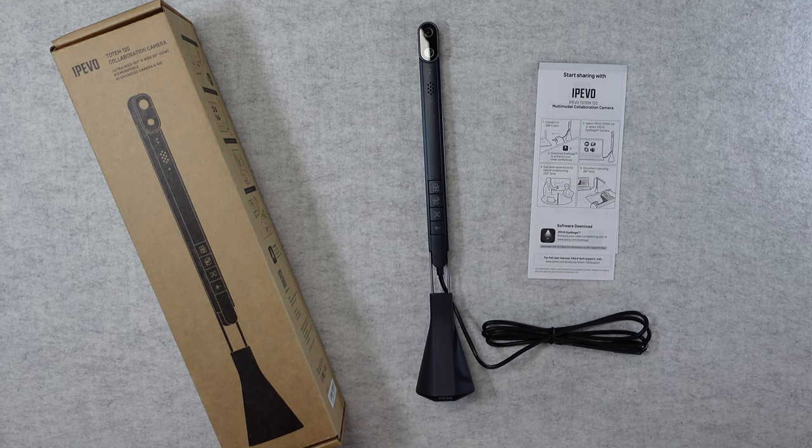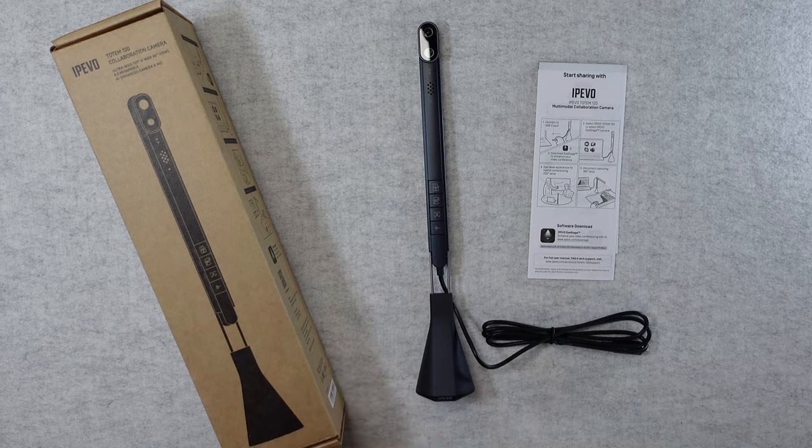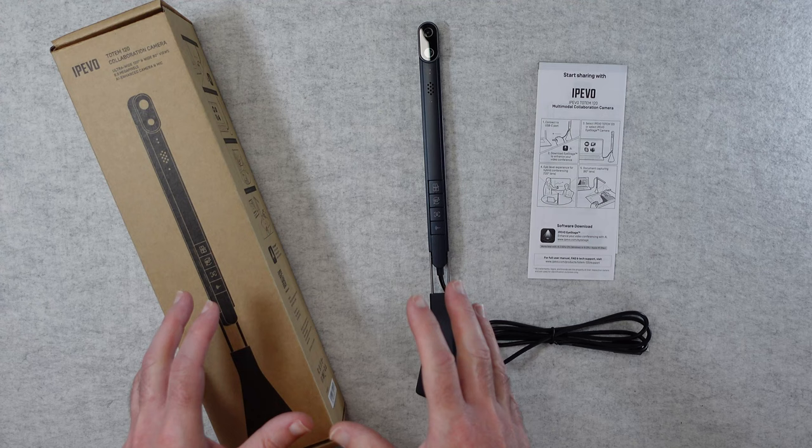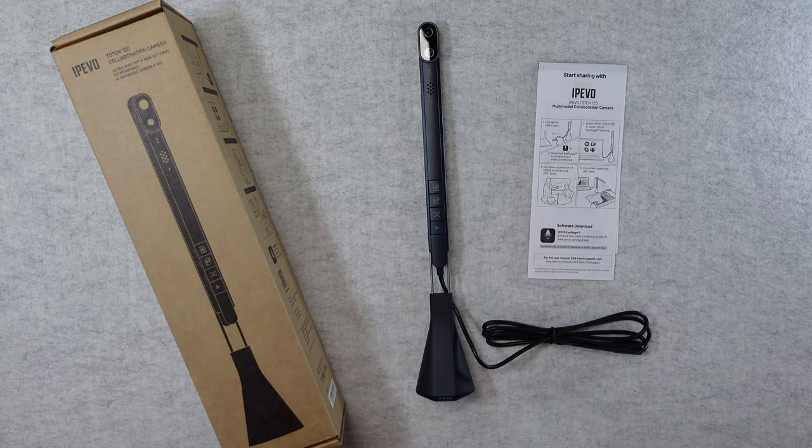Hello internet world, welcome to my review of the Ipevo Totem 120. This is a collaboration camera or video conferencing camera — you can use it for lots of different use case scenarios. It was very kindly sent in to me free of charge by the manufacturer, no money's changed hands, they haven't asked me to say anything in particular. I'm simply sharing my opinion of this product so you can make an informed buying decision.